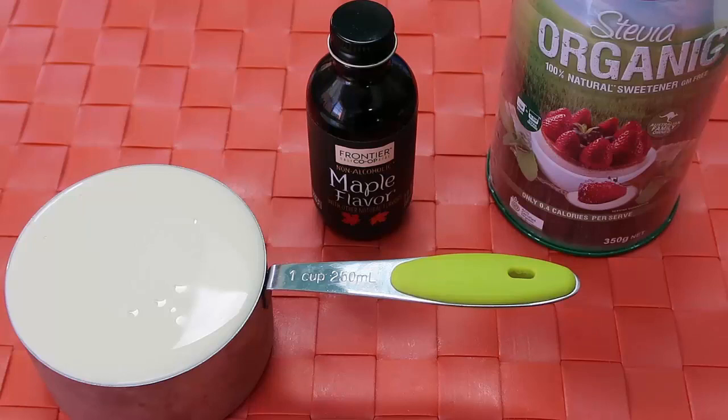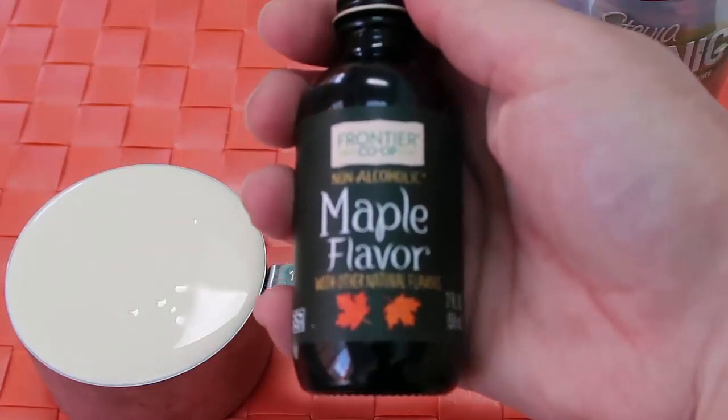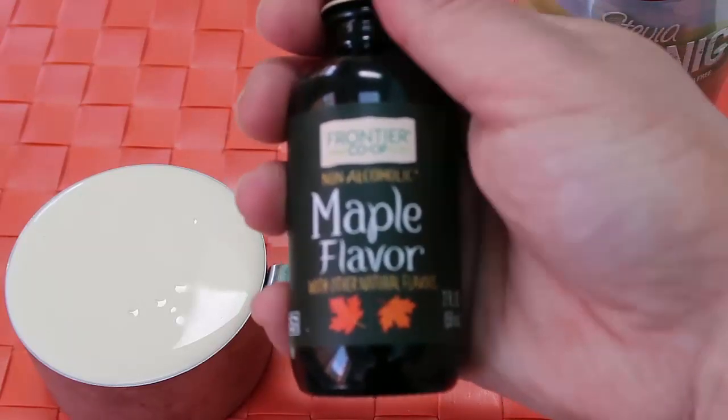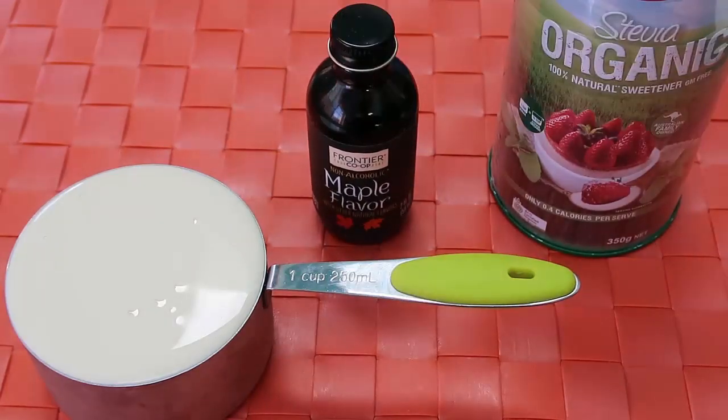We've got a cup of cream — this is whipping cream, heavy cream, any cream that you can use that's going to whip up into beautiful white fluffy peaks. This is how you make it low carb and keto. We've got stevia to sweeten it and this maple flavor. Making maple whipped cream is such a great way of getting that maple flavor without any of the carbs and sugars.